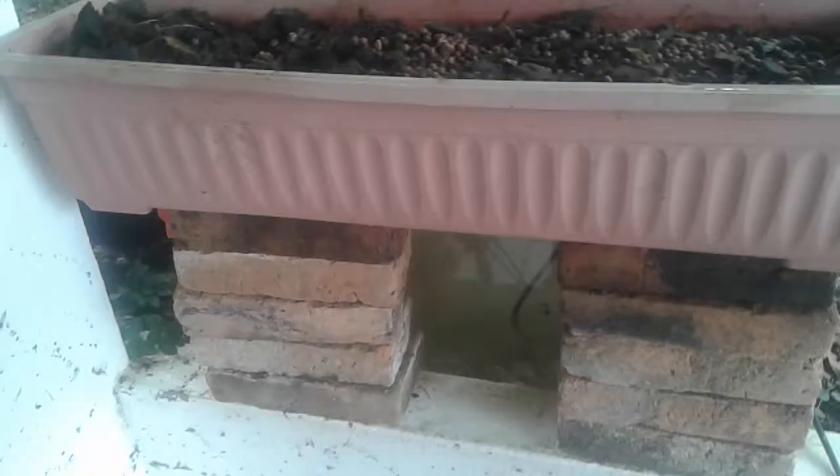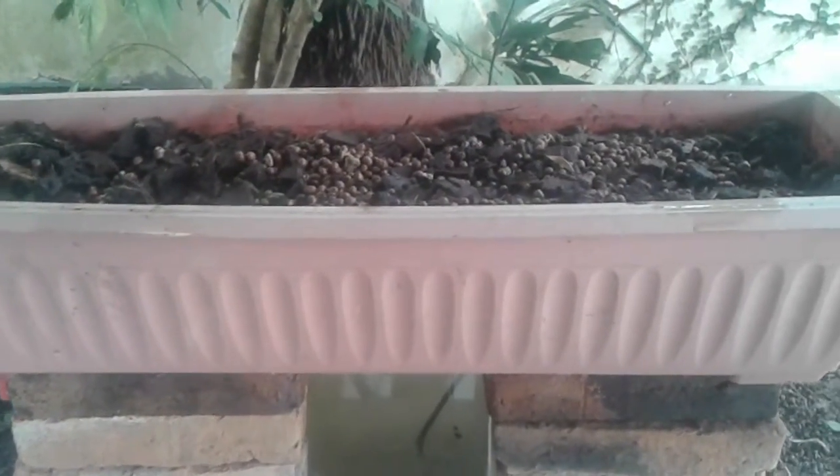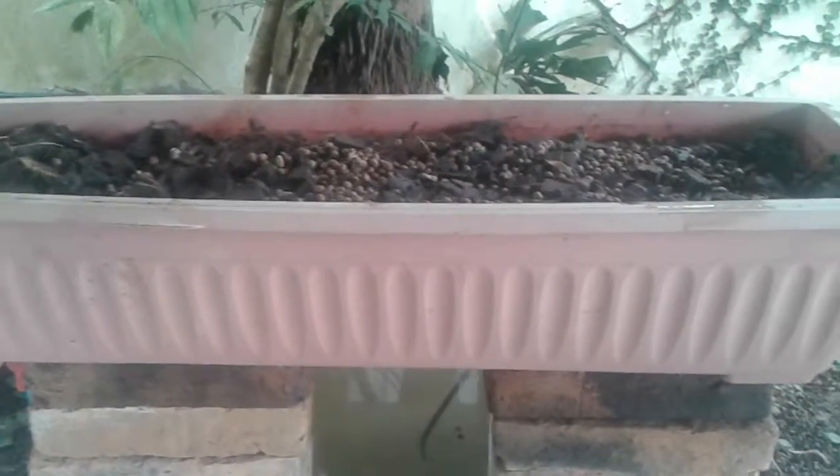We're getting started here. Since I moved to this new house about three or four months ago, I haven't done anything with aquaponics.